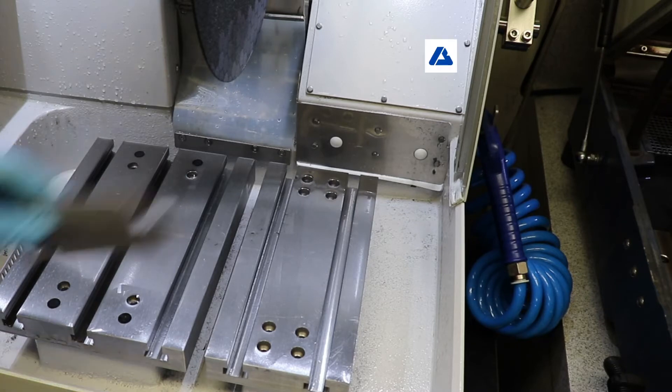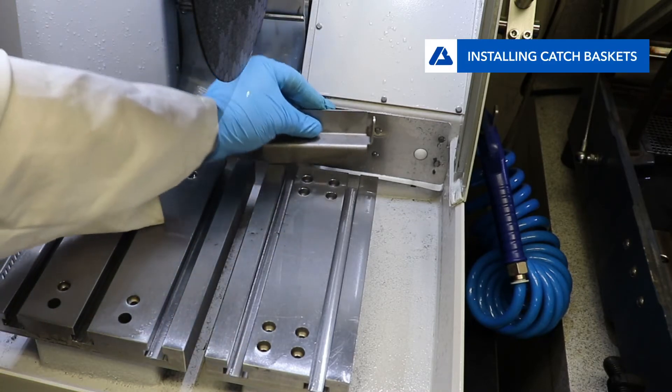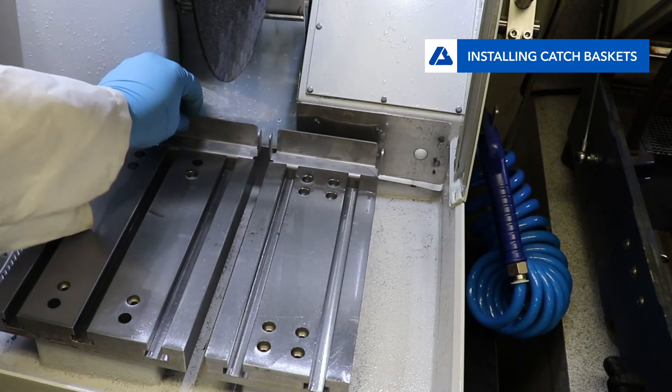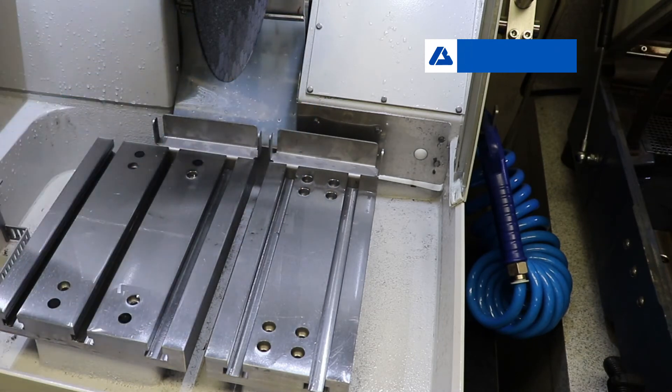Next are the catch baskets. Place the magnetic baskets at the back of the vice tables. These should be able to catch small parts that are propelled backwards after being cut and stop them from flying elsewhere in the machine.